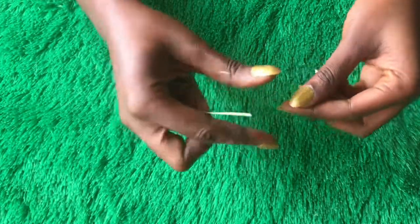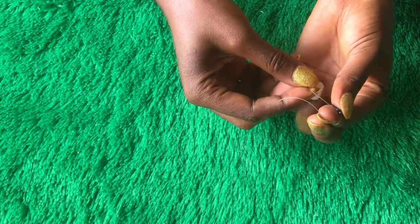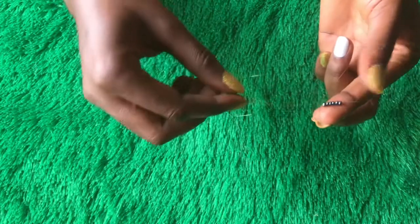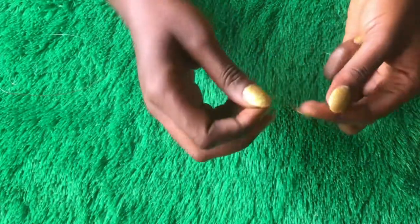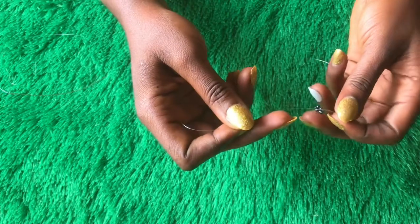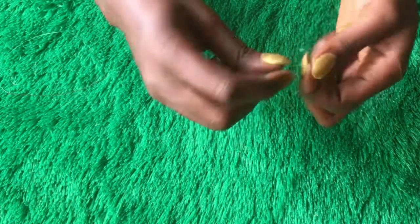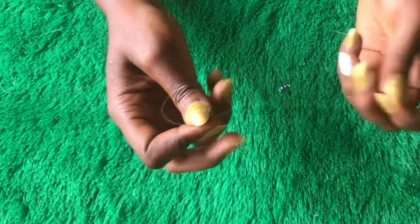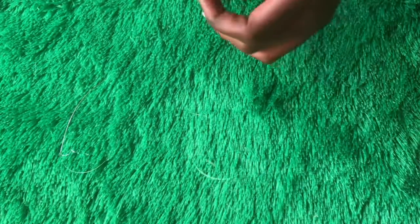Then from beneath, I'll go through all the seed beads I just picked — from beneath, go through all the seed beads just like that. Then we're going to tie knots; tie around and make sure you tie twice or three times. Secure it very, very well to avoid losing beads. After tying it, cut out the rough edge.